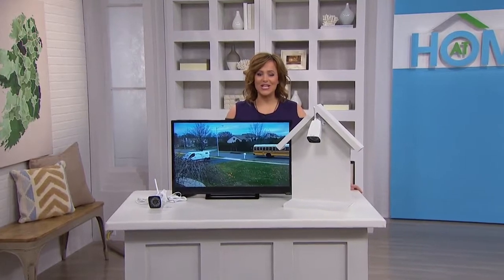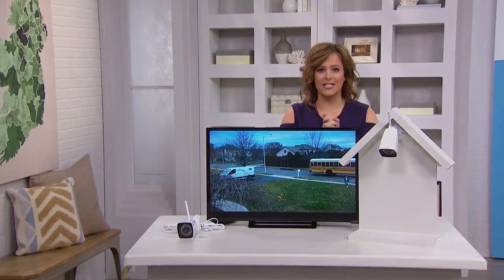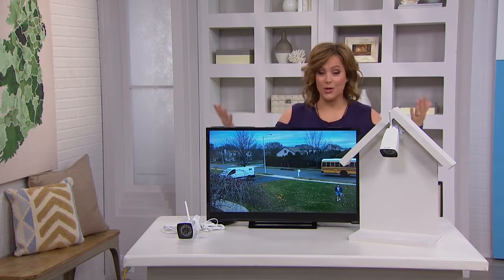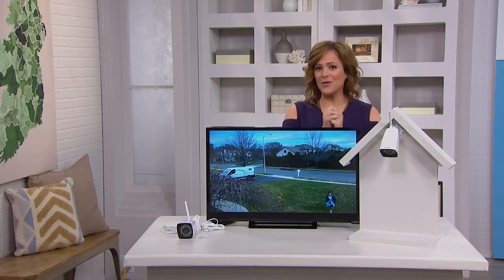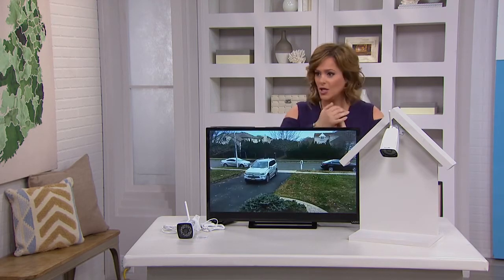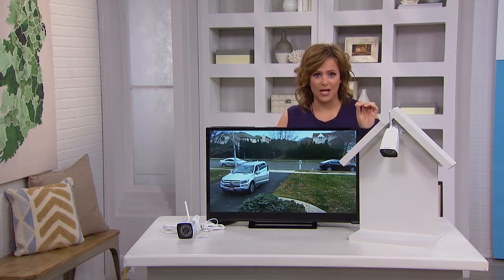Welcome back to At Home here on HSN. Everyone wants to be more proactive and in control of their home security and business security. What we have for you today is your way of being in control — from your smartphone, you can be anywhere in the world and monitor what's going on outside your home.